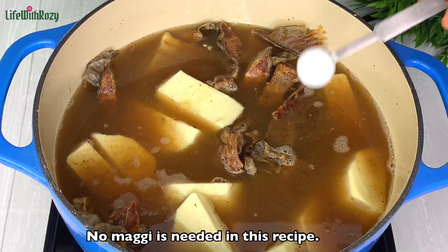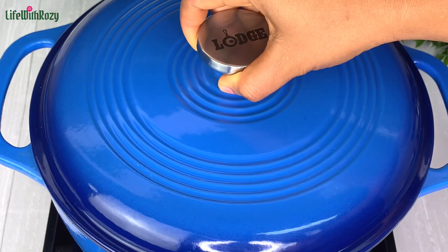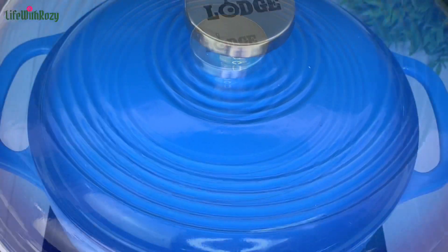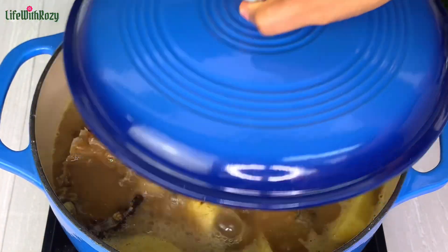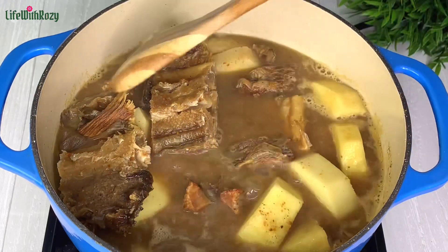I will add some salt to taste, then cover and leave it to cook until the yam is tender. This should take between 15 to 20 minutes. Next I will check if the yam is ready and give it a stir.